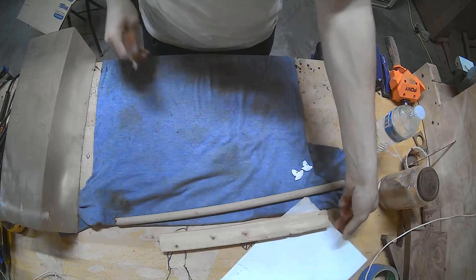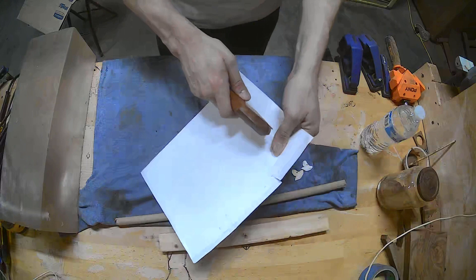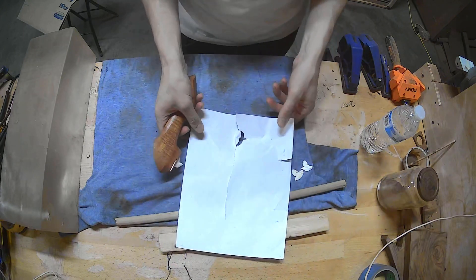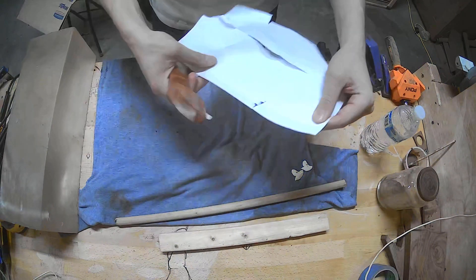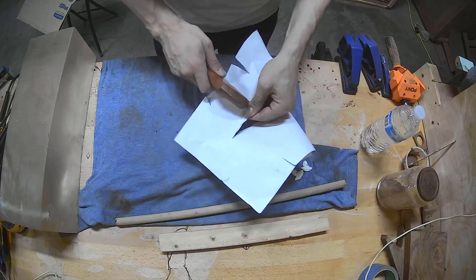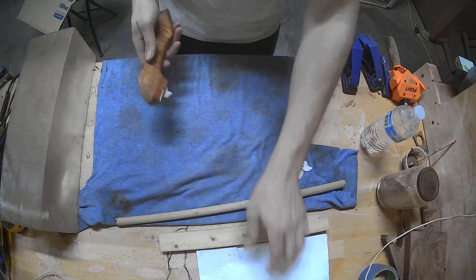Let's do a paper test. This is not going to do anything. Yeah, I didn't think so. When you go fast, it works better — but it just doesn't cut paper.